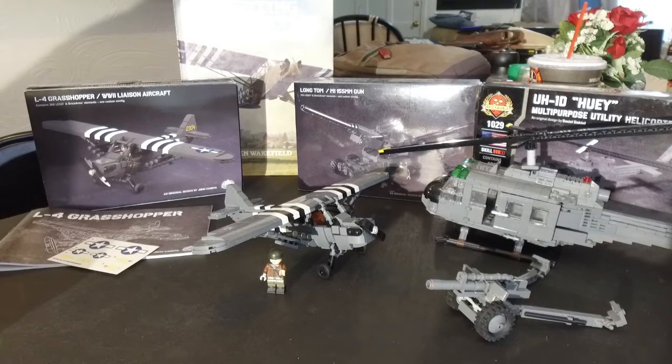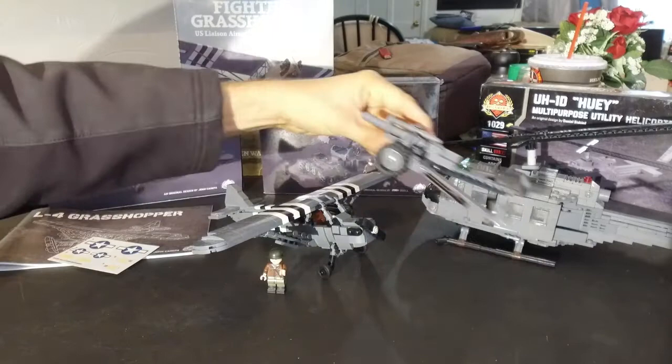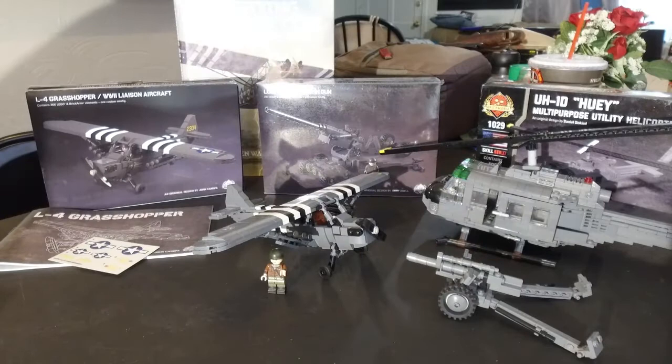Anyway, that's my review. I hope you will leave some comments and let me know what you think. You may see some future reviews, such as this 155 Long Tom, which is one of the guns that the L4 would have been directing fire for, as well as something like this 105 millimeter howitzer that I built from Momohabrex. Check out LBirds.com, and Grasshopper Squadron is a project we're working on for kids coming in the future. Thanks, bye.